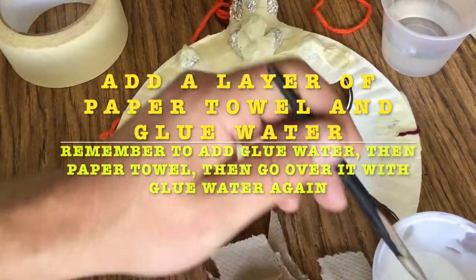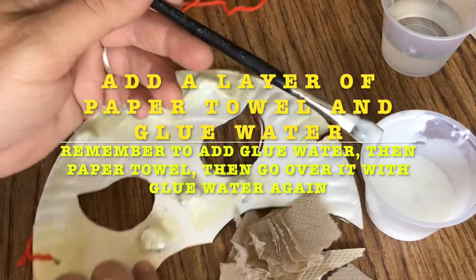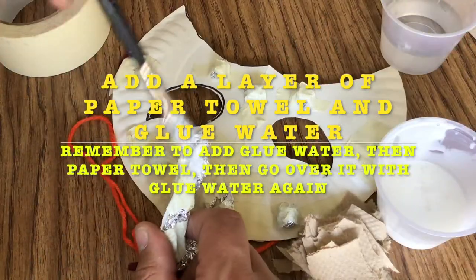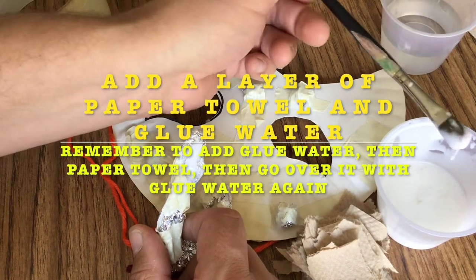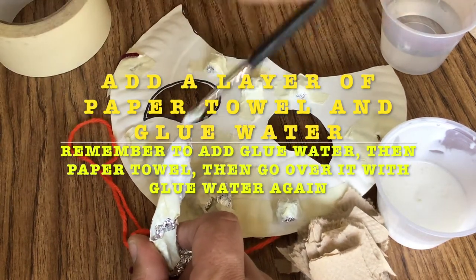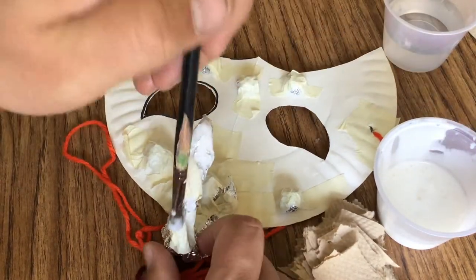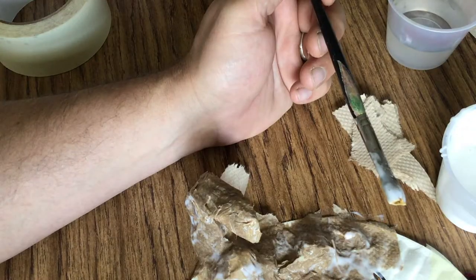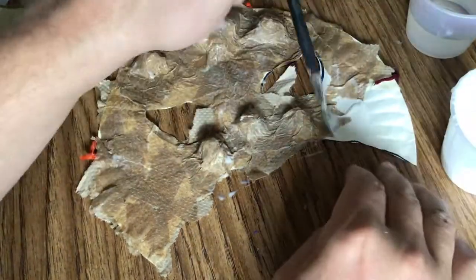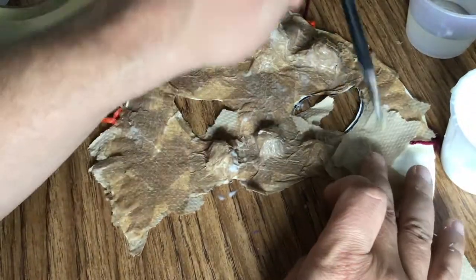Now it's time to start building up the glue water and paper towel layer. To do this you need to rip up paper towel — usually it takes about one or two pieces to cover a mask. Rip your paper towel into little squares about the size of a quarter. The way to add the layer is: first paint down the glue, then put down a piece of paper towel, and then paint over the top of that paper towel with a little more glue. That will make the texture of your mask smooth.